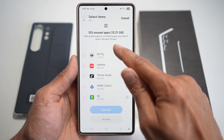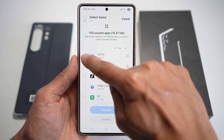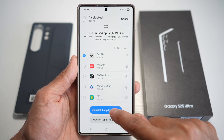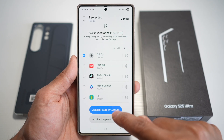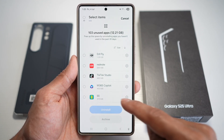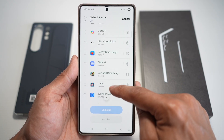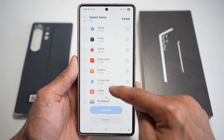You can free up space by uninstalling apps you haven't used in the past 30 days. For example, if I don't use a particular app, you can go ahead and select it. You can then uninstall it or archive it. I'll go ahead and uninstall it since I don't use it. You can scroll through these and find all the apps you don't use and uninstall them.